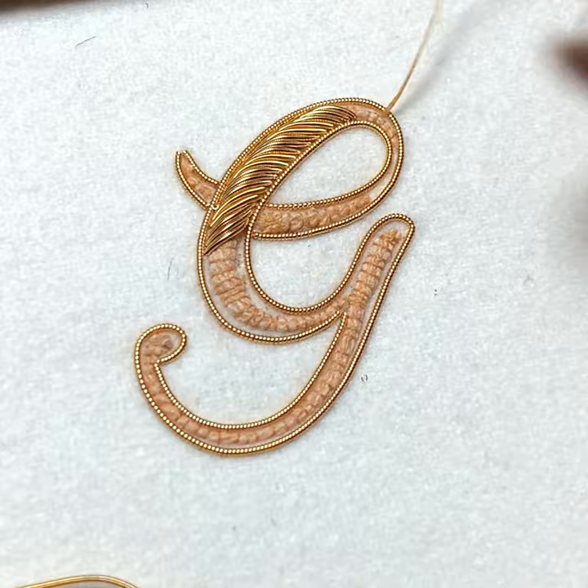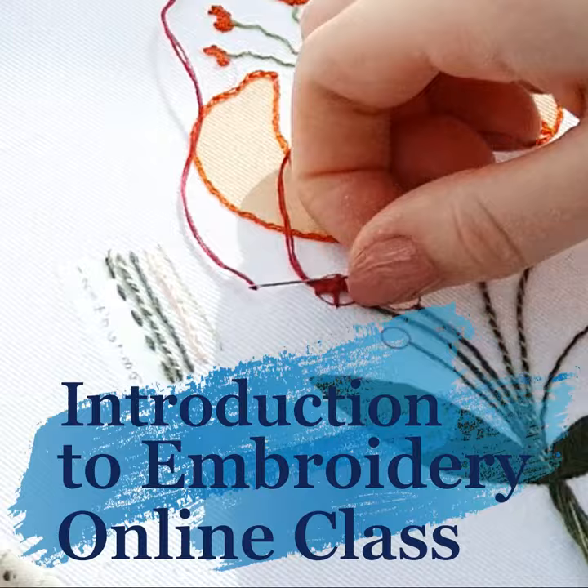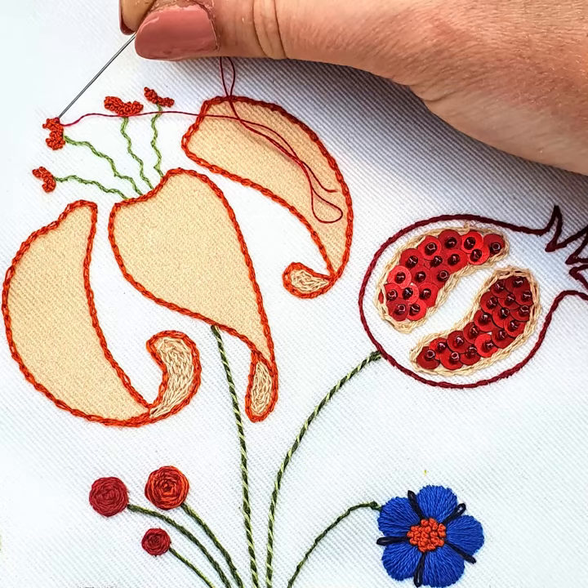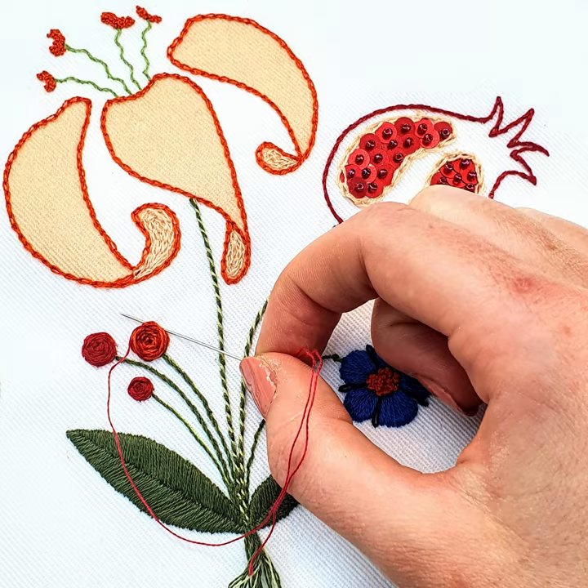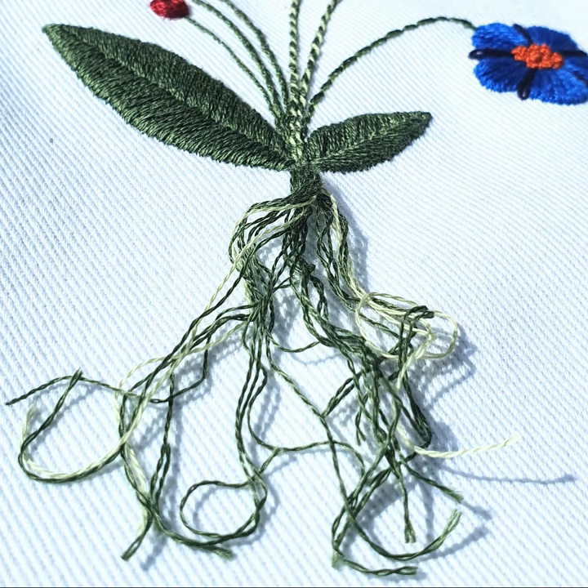Let us lead you into the relaxing world of hand embroidery with the introduction to embroidery online class three-part series. During these three hours together we will introduce you to eight classic techniques, countless approaches, and get you into some excellent stitching habits that will set you up with a great foundation as you build on your new skills.